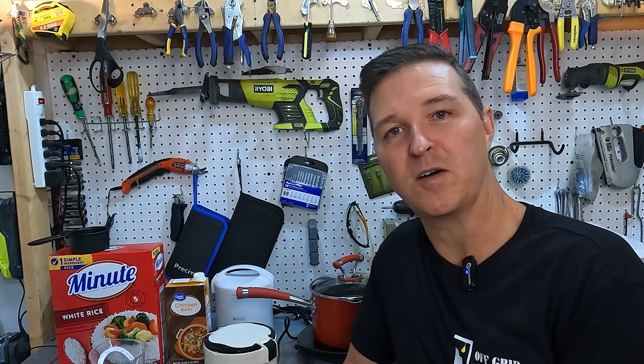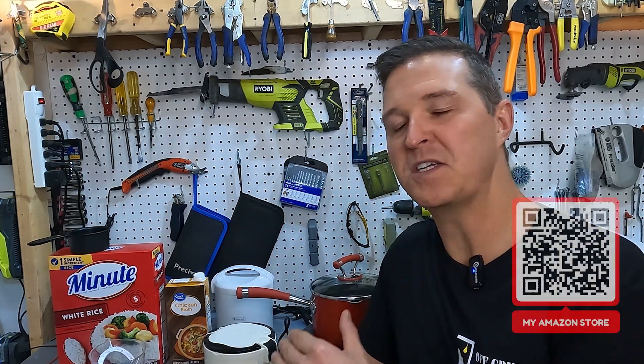Hello everyone and welcome back to the channel. Today we're going to be doing a little experiment with rice. Exciting, huh?